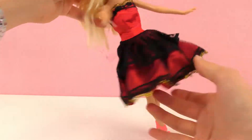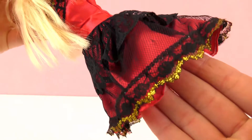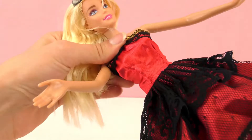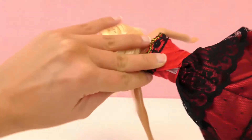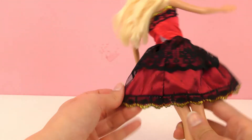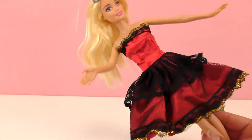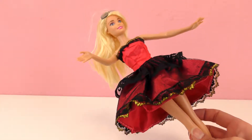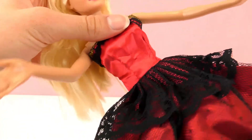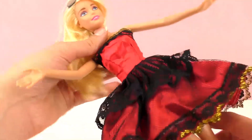It looks great. It fits her perfectly and I love how the skirt really keeps its shape with this beautiful golden trim and the different designs with the black lace. It fits her really nice on the top, sleeveless style as well. This one has a Velcro shut in the back too. Really beautiful — definitely a party dress or maybe even a wedding or a ball. I like this one a lot. This one's also got this kind of silky material, similar to the first one, but just red.